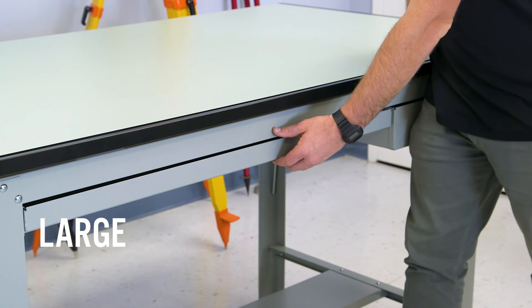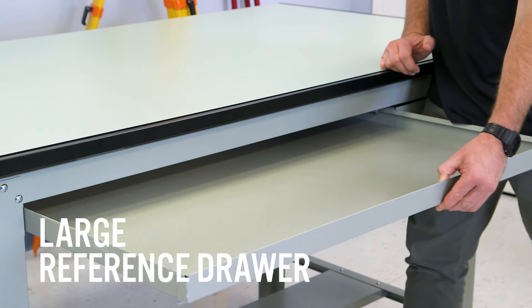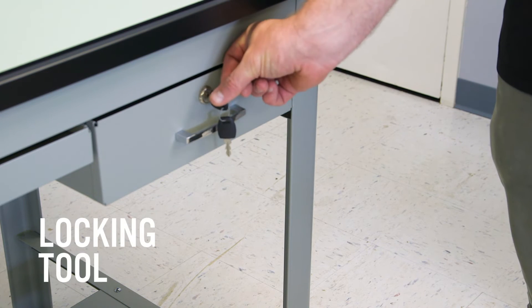Below the top is a large reference drawer. There also is a locking tool drawer.